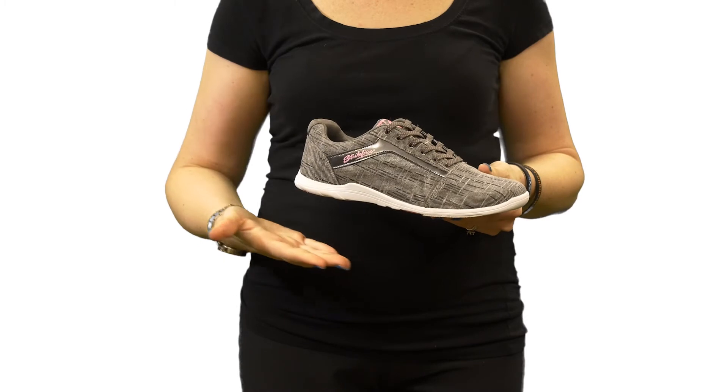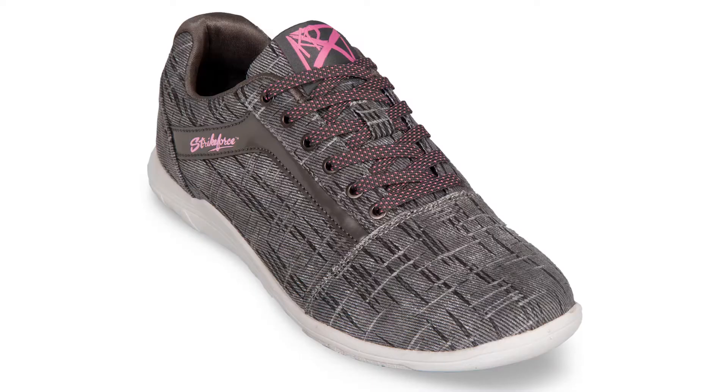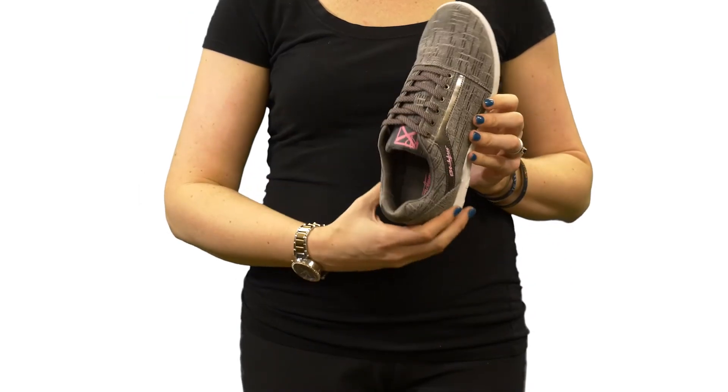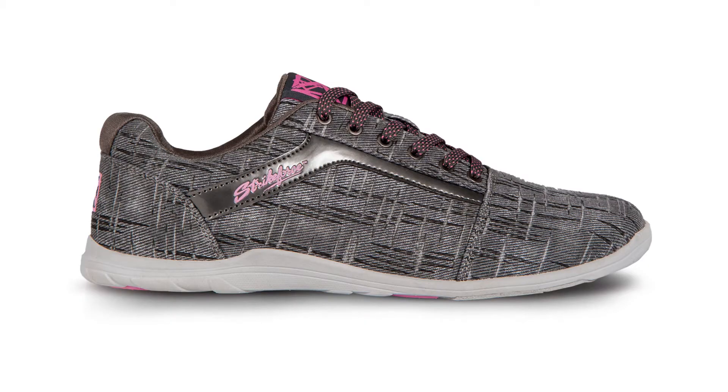The NovaLite upper features the new durable lightweight KR canvas that is extremely easy to clean and maintain. The new silky smooth sock liner adds comfort and helps create a better, more comfortable fit.